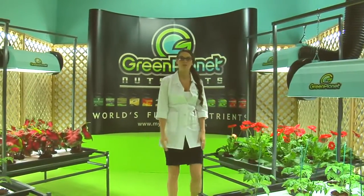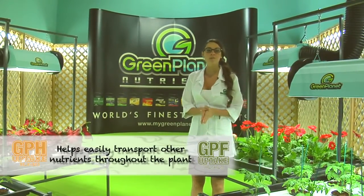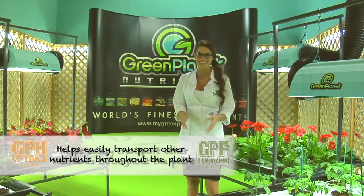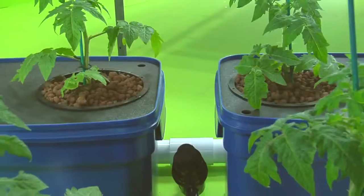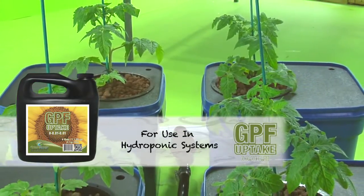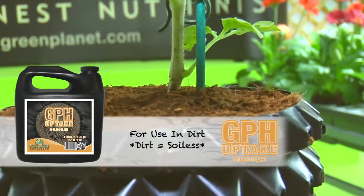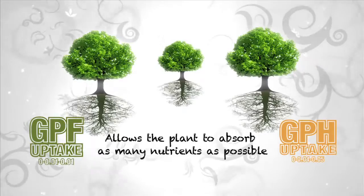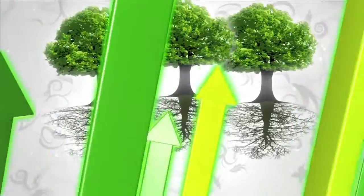Thank you for checking out Green Planet's GPF and GPH uptake. GPF and GPH uptake help easily transport other nutrients throughout the plant. GPF is used for hydro systems and GPH is used for dirt only. Adding GPF or GPH to Green Planet's nutrient mixture will improve the speed of penetration of nutrients into the plant, allowing the plant to get as many nutrients as possible.